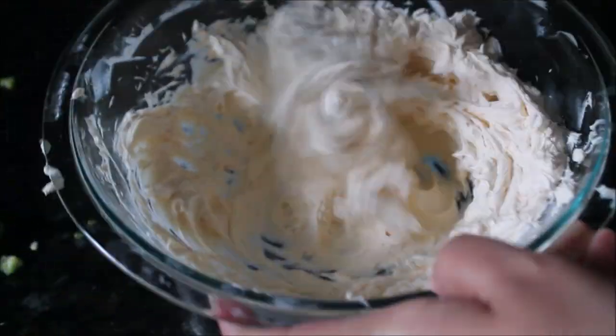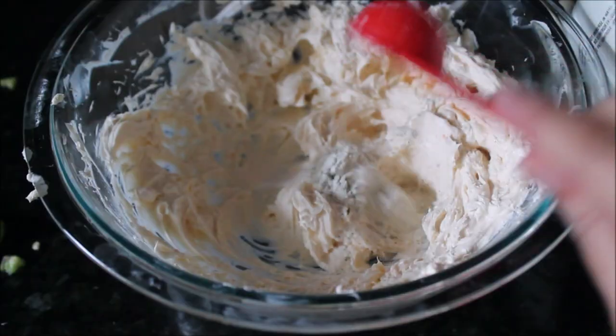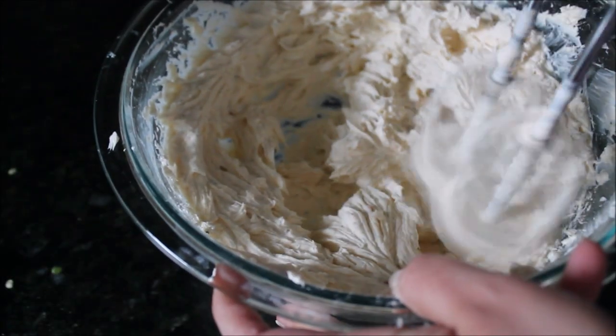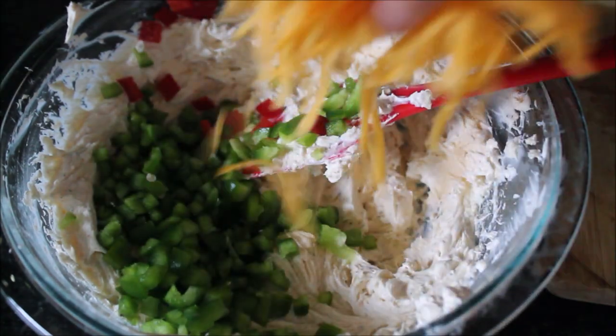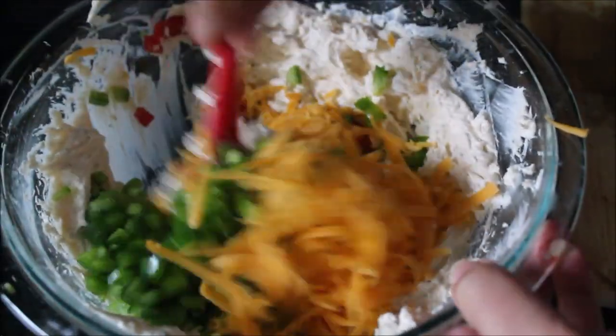You can do this with a hand whisk as well. Now I am adding some Hidden Valley ranch salad dressing seasoning mix — the whole packet goes in. Mix until the seasoning is completely mixed through. Then I am adding the chopped bell pepper and half of the shredded cheddar cheese and mixing with the spatula until all the ingredients are completely combined.